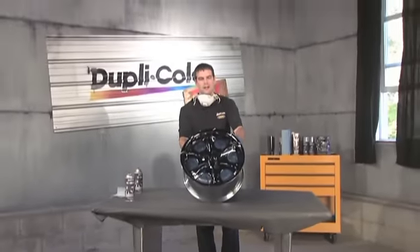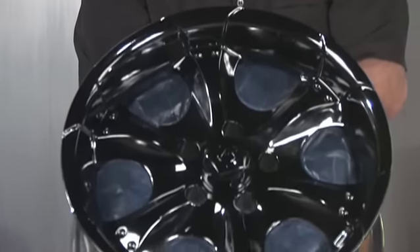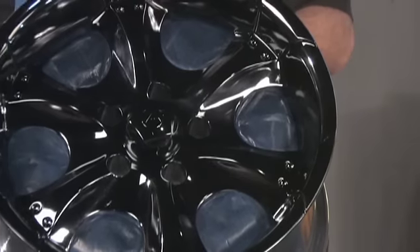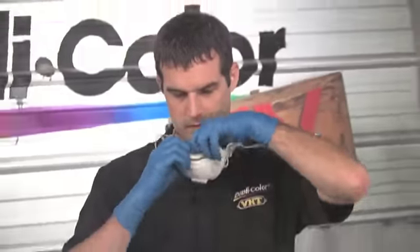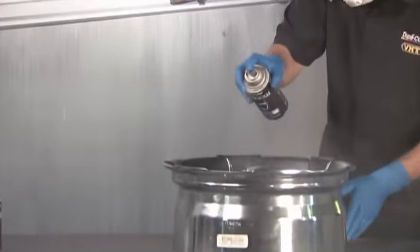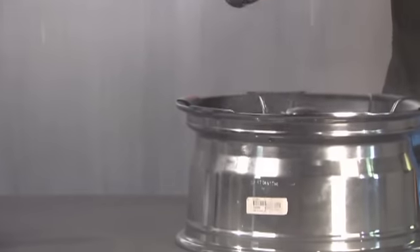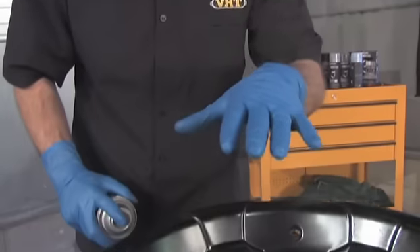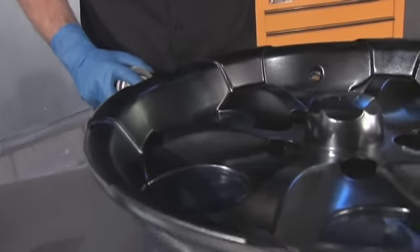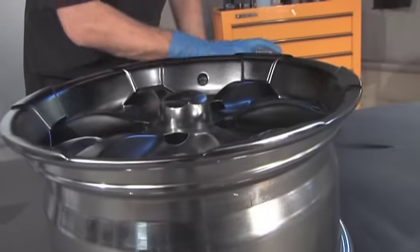All right, now we've already got our three light coats down. We're done with the base coat. The next step is the clear coat, which is going to give you the added protection and gloss, and it's going to help it withstand road debris, brake dust, things like that. We're going to start with a light coat just to get it to tack, and then we'll go back over with some heavier coats. I've got a light coat down just to get it to tack up and now I'm going to go with a heavier coat to get it to flow with some nice gloss.